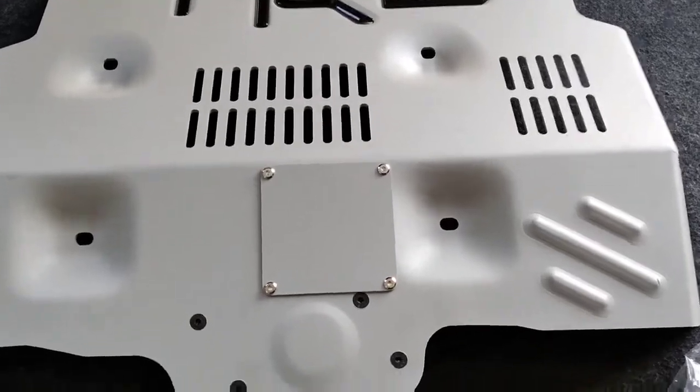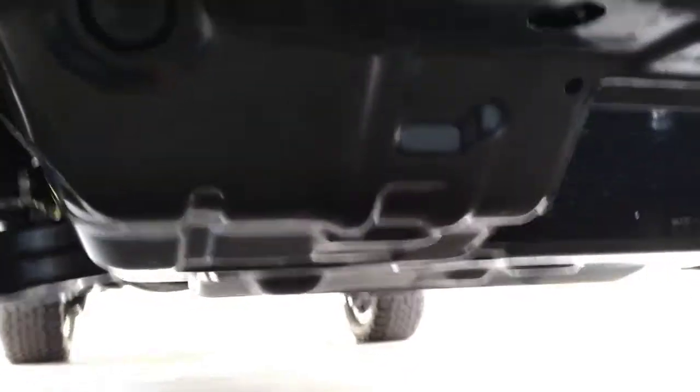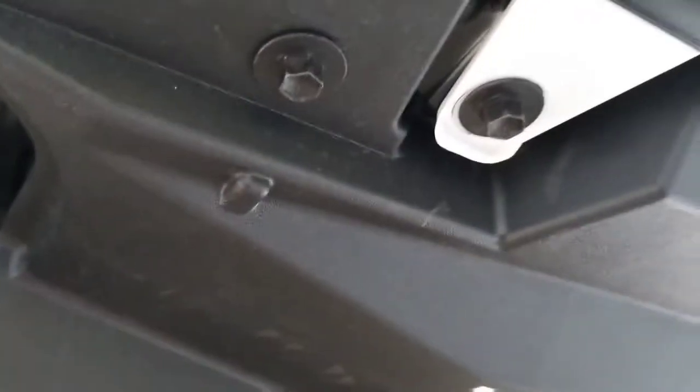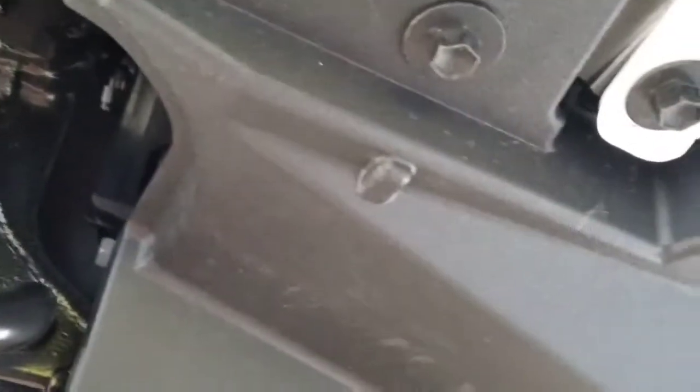Today, we're putting this under there. Coming up underneath the vehicle, the removal is pretty straightforward, but it does happen in phases. The first thing that needs to be removed is this plastic front cover, and there are five bolts, all 10mm.